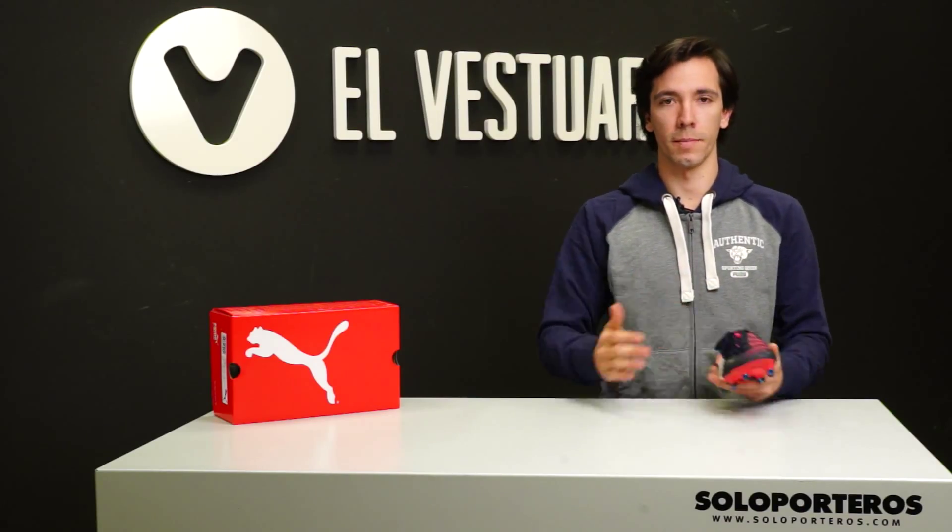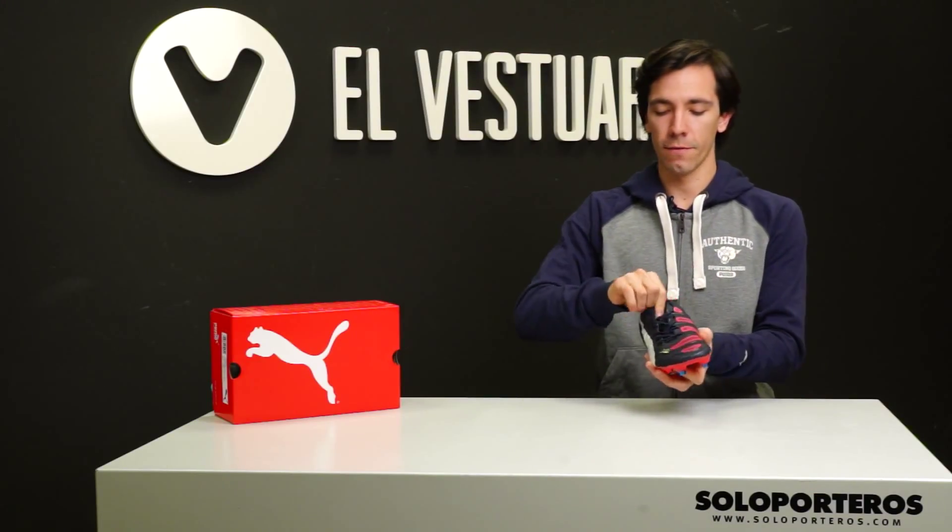So let's start with the upper. Puma keeps using the Adapt Light synthetic material that, as you can see, allows the boot to stretch forwards and backwards but won't let it stretch through the sides.